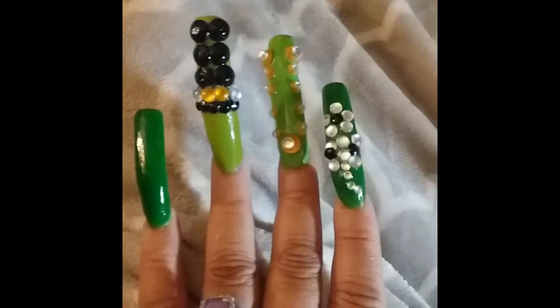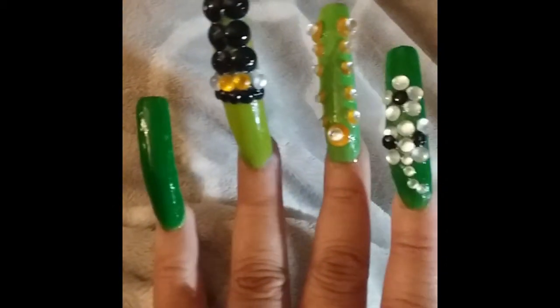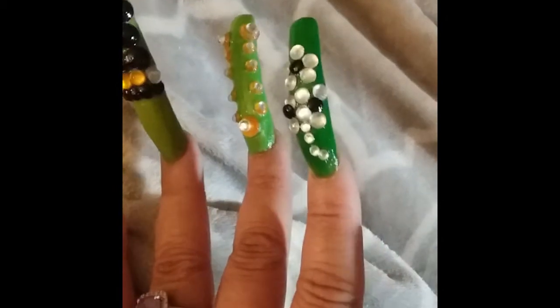These will be my nails for the month of March. I am honoring my great-grandmother who was born on St. Patrick's Day, so I will be representing her this month.